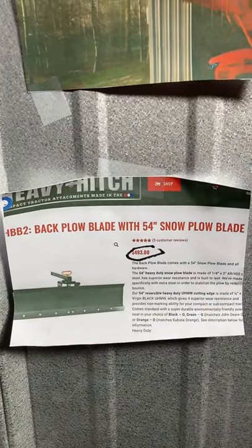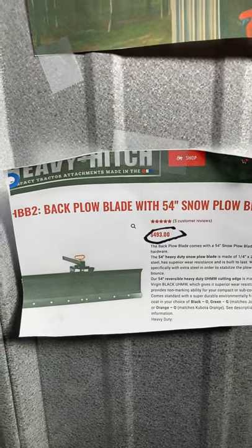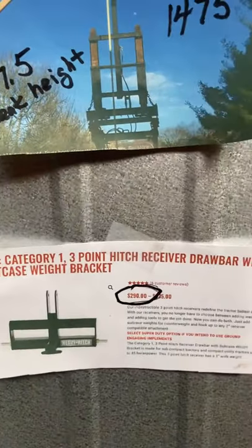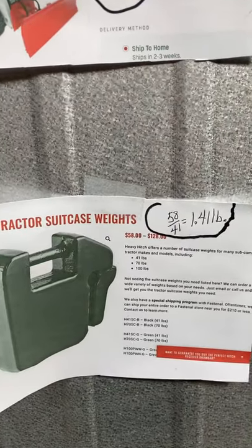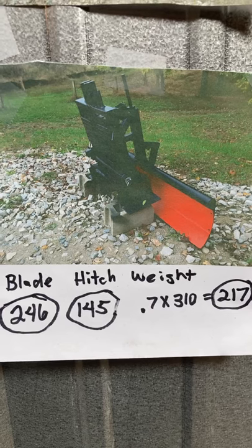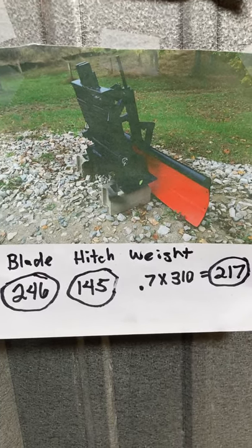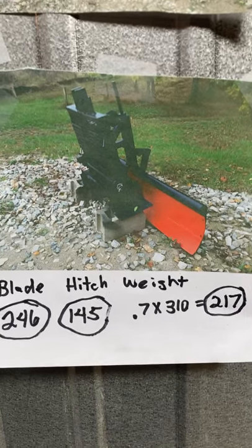The remaining snow plow attachments are the rear blade and heavy hitch. There's a new company named Heavy Hitch that makes something very similar to what I have. They sell the blade for $493 and the hitch itself for $290 — the blade just slides into the hitch. Then you add weights; they're getting about $1.41 per pound for their weights. My weights look a little different so I'll figure those at half price. My prices are $246 for the blade, $145 for the hitch, and $217 for approximately 310 pounds of weight.